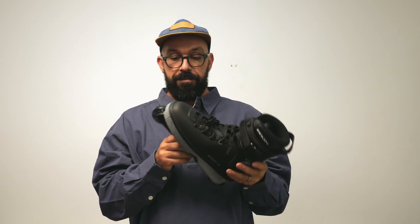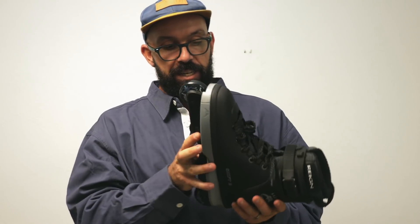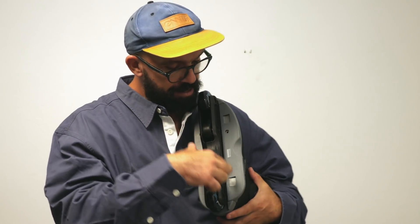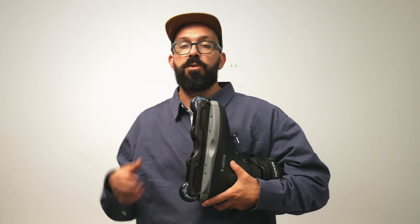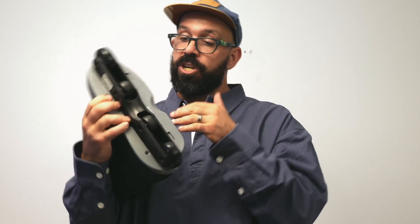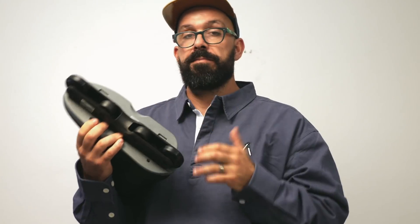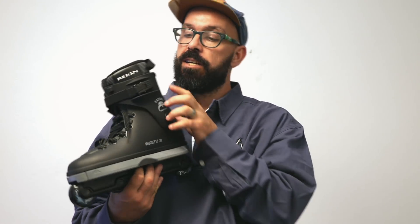The main thing about these skates is the system that they have for you to change the frames in a second. Basically there's two little buttons under here and there's some screws. This is not really an unboxing because I opened the box before and took off the screws. I'm gonna try to change the frame in a few moments, but before that I want to go a little bit through the skate, starting from the top — the liner.